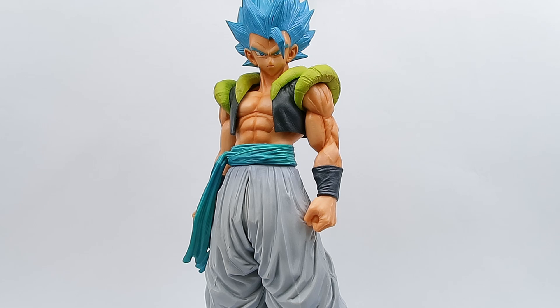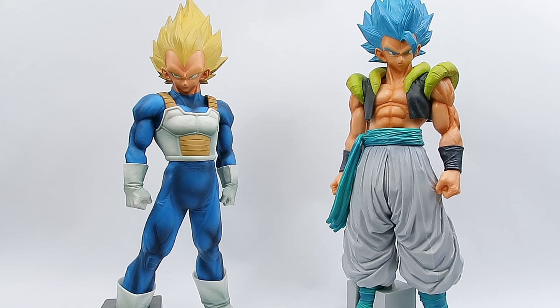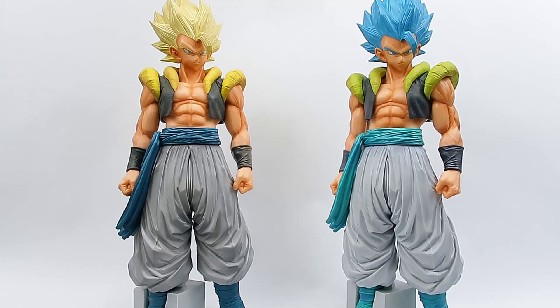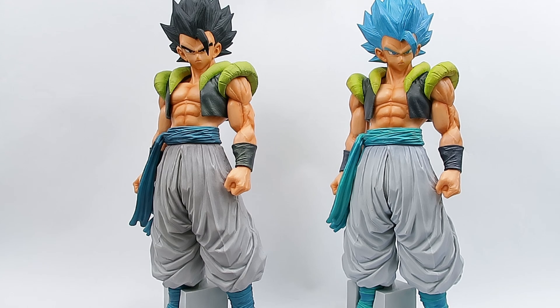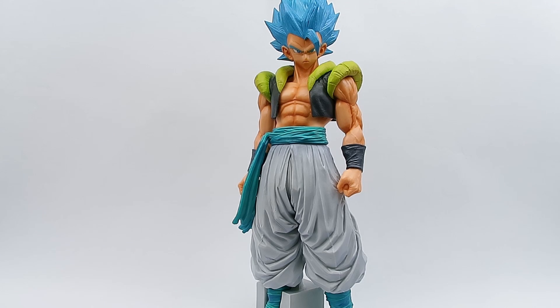Let's get into some comparisons. Here he is with the Super Master Star Piece Super Saiyan Goku that came with the Collector's Edition of Xenoverse 2. Here he is with the Super Master Star Piece Super Saiyan Vegeta. Here he is with the Super Master Star Piece Super Saiyan 4 Son Goku. Here he is with the Super Saiyan version of the same figure, and here with the base version. And here he is with the Master Lies Super Saiyan Blue Ichiban Kuji Gogeta. That's going to do it for our comparisons today.